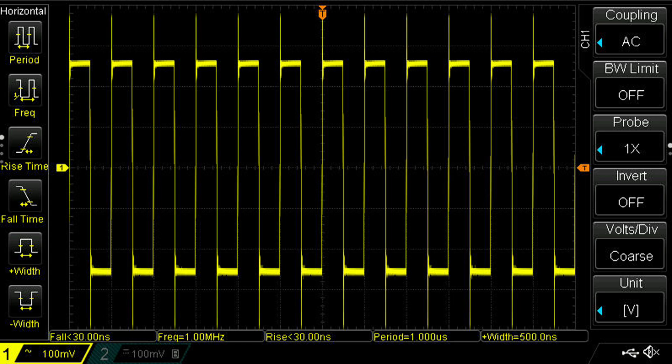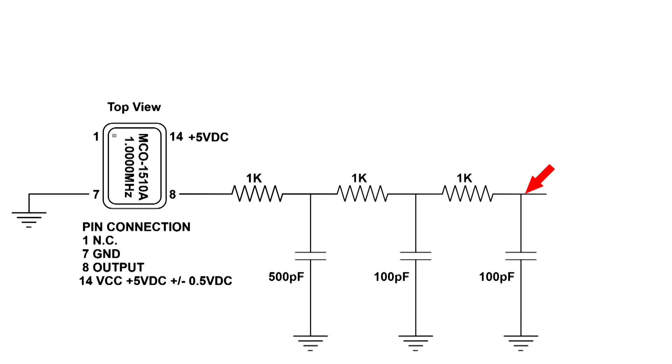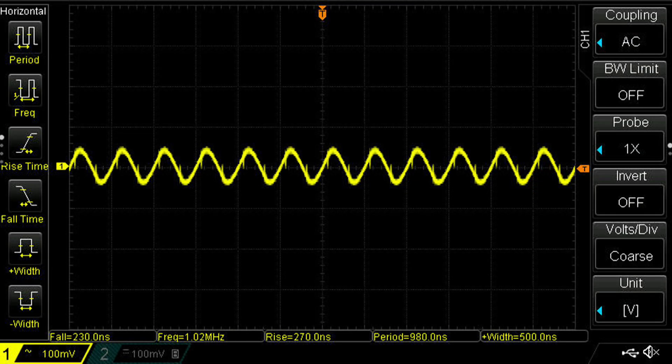So I decided to try a resistor and capacitor network to see what that would do. This is the build here — it's just 1,000 ohm resistors and capacitors in between. And here is the circuit for it, very simple. I've got the scope where the red arrow is. And this is its output — it's a reasonably nice-looking sine wave, but the output is pretty weak.